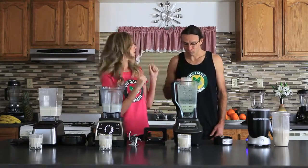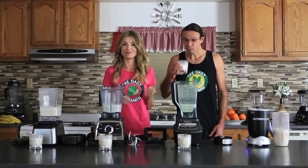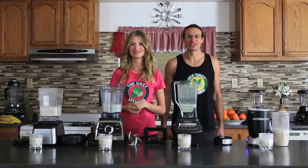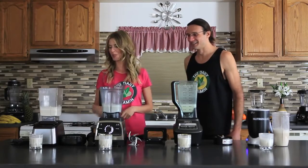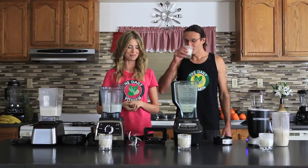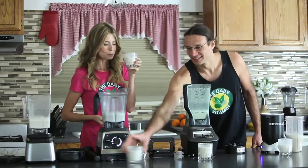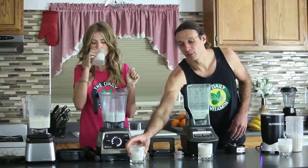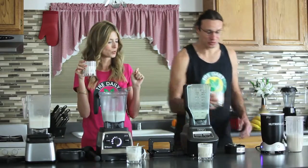There's a pretty thick foam layer at the top but I don't mind it. This is a tough decision — who won this blend-off? Let me try the Blendtec again. Yeah, that Blendtec was really good. Let's try the G series. That is so smooth — that is so smooth. The Blendtec and the Vitamix produced a smoother texture, but I would say the NutriBullet is really impressive too.